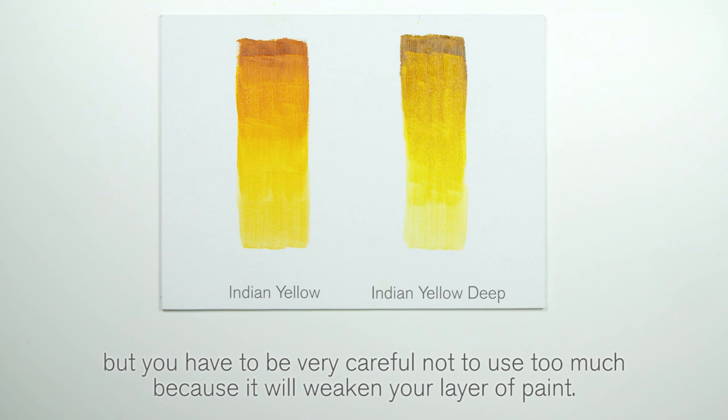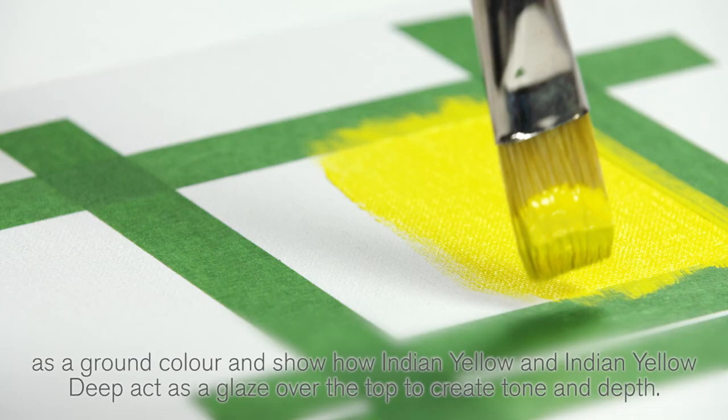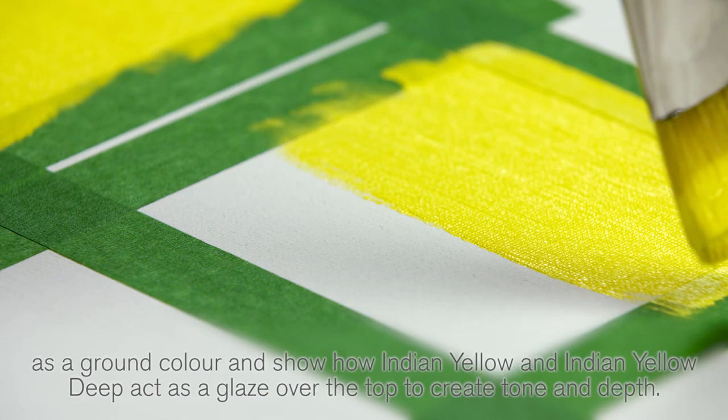Finally, to demonstrate the translucent qualities of Indian Yellow and Indian Yellow Deep, I will use Bismuth Yellow as a ground colour and show how Indian Yellow and Indian Yellow Deep act as a glaze over the top to create tone and depth.